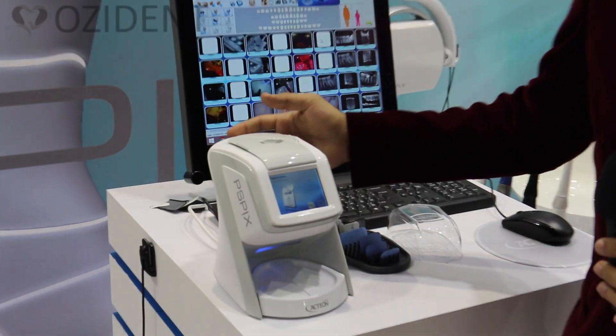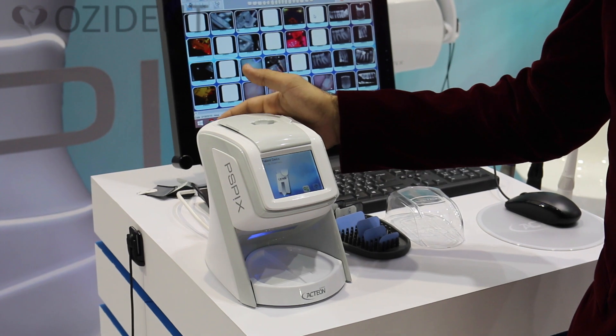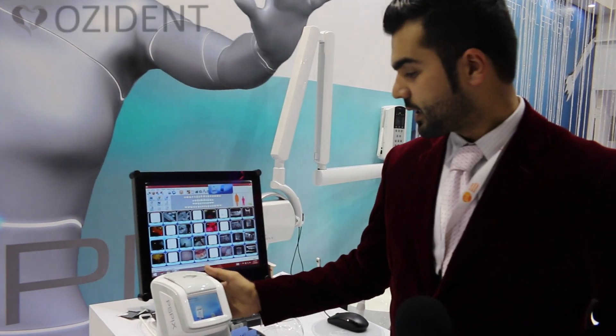As you can see here, this is the new PSPX machine. It is the smallest machine you can find in the market until now, and one of the fastest and most reliable ones, and the look is good as well.